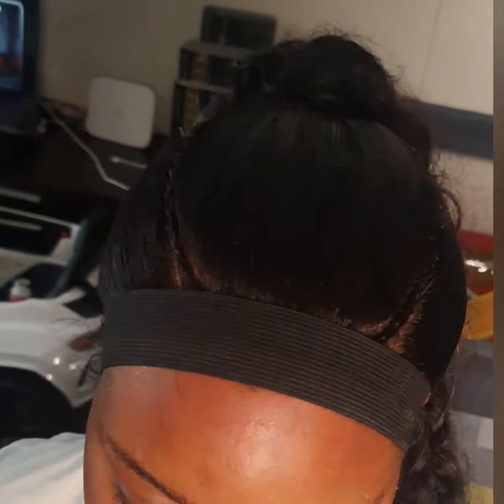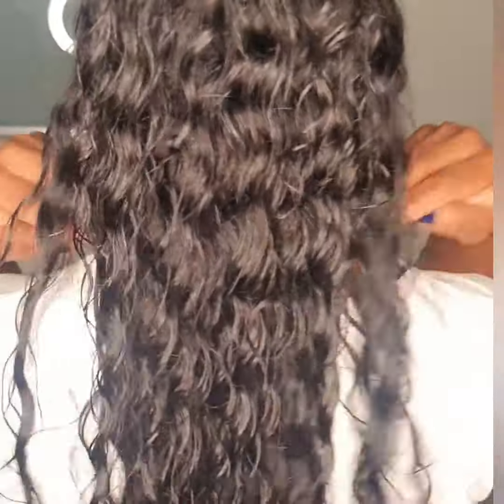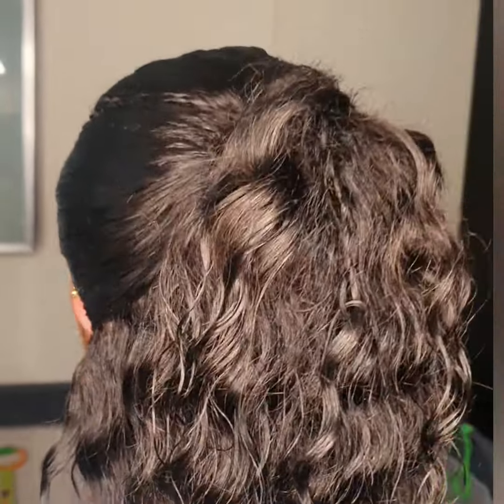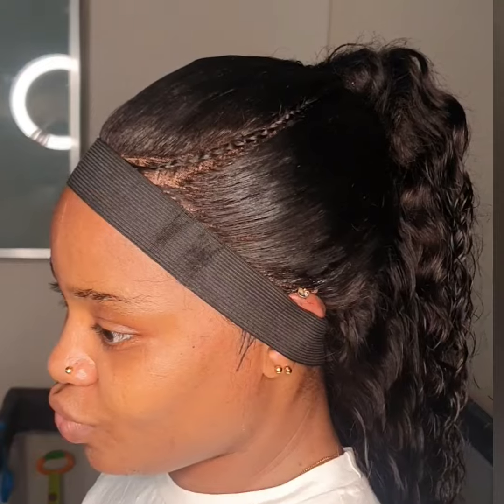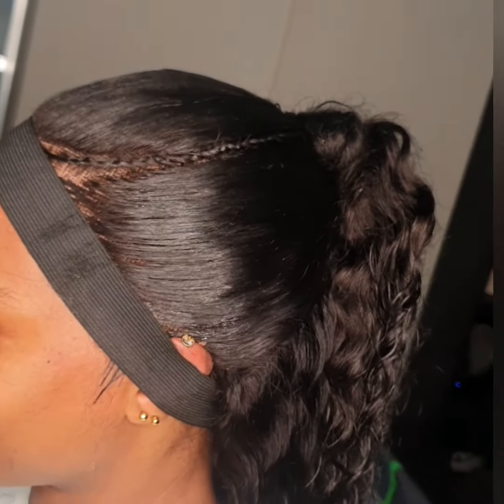Finally she came to my place to install her hair. After installing the frontal, I decided to style it for her. It was the style she wanted — she had the picture from Instagram and said, 'I want you to style it like this.' And I said, 'Okay, don't worry.'